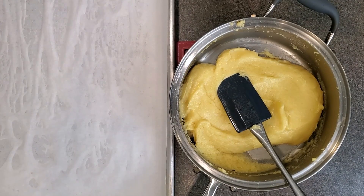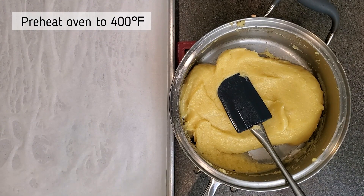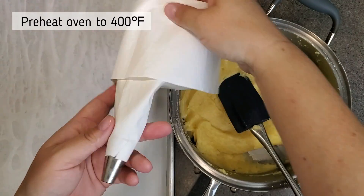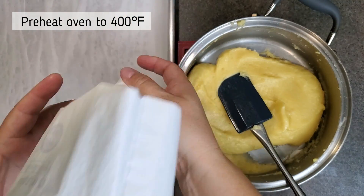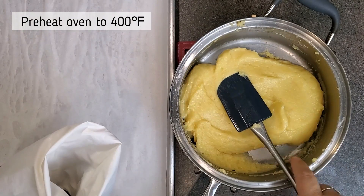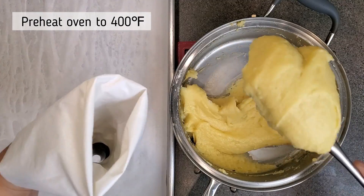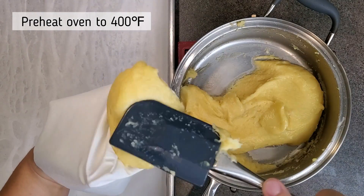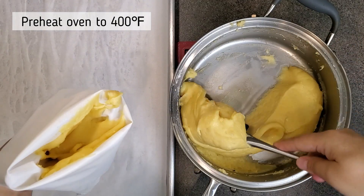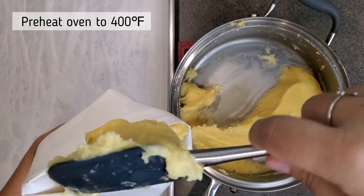After all of that mixing, you can see that the pastry dough is so smooth and velvety — it turned out beautifully. Now I'm going to take a piping bag with a large round tip and put all my pastry dough into it. I also have a very large baking sheet lined with parchment paper.